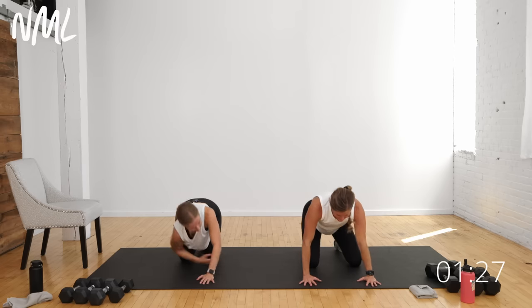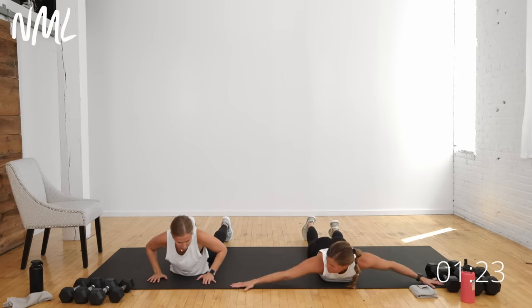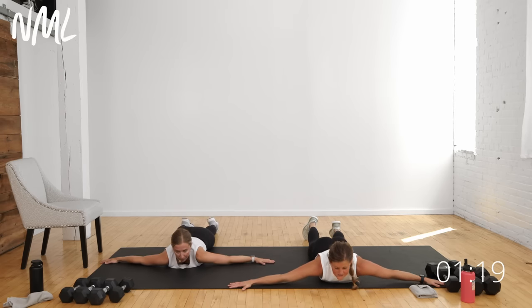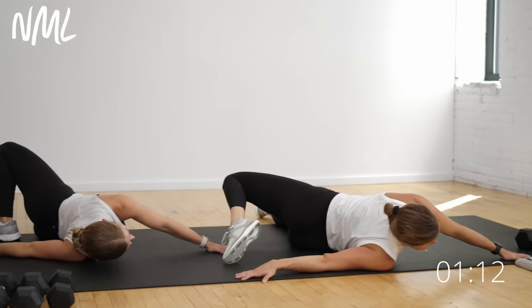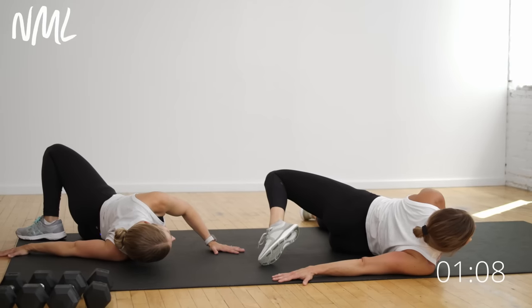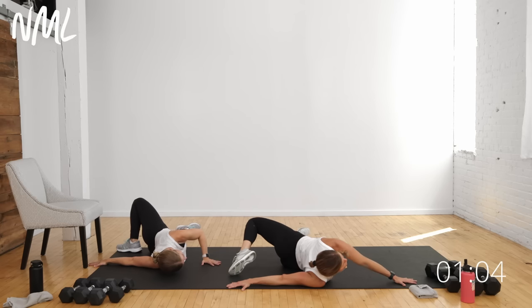From here, come back to center, step your feet back and lower your belly to the ground. Bring your arms to a T — scorpion stretch for the chest and shoulders. Right leg sweeps up towards your left fingertips, really focusing on stretching the left shoulder and left chest muscle. It's similar to a doorway stretch where you've put your arm in a doorway.